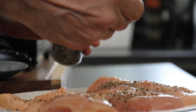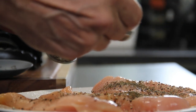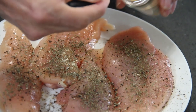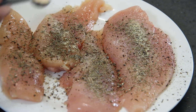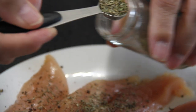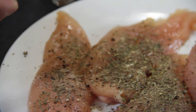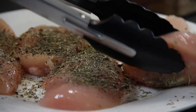Thyme — chicken's best friend and mine. Onion powder. Last but not least, some Italian seasoning — I use this on just about everything. And of course you're gonna do this for both sides.